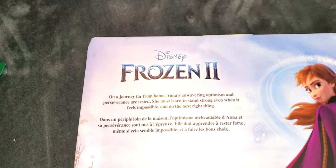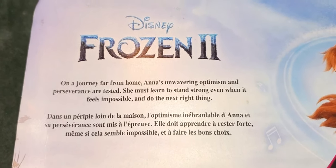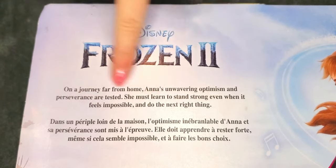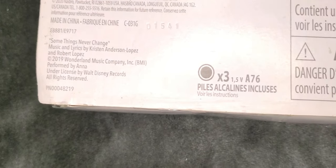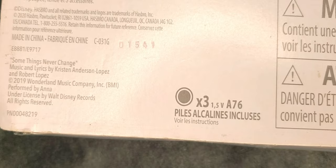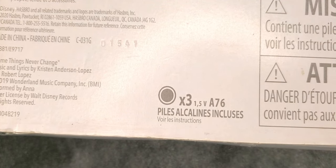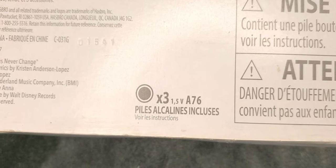We flipped it on its back, and if as usual, if you guys want to pause it and read what it says here — this is the back, it is a Hasbro product.